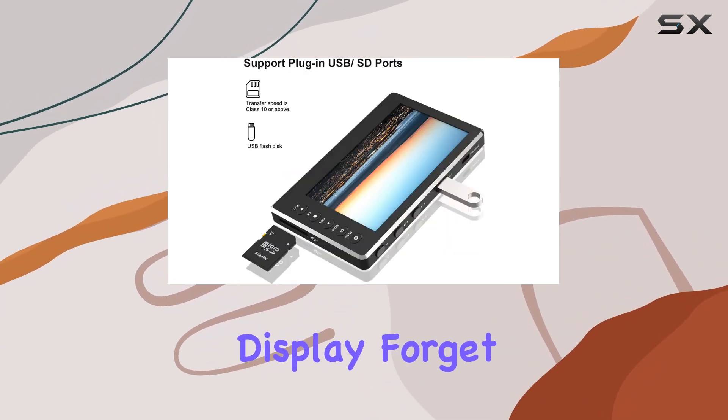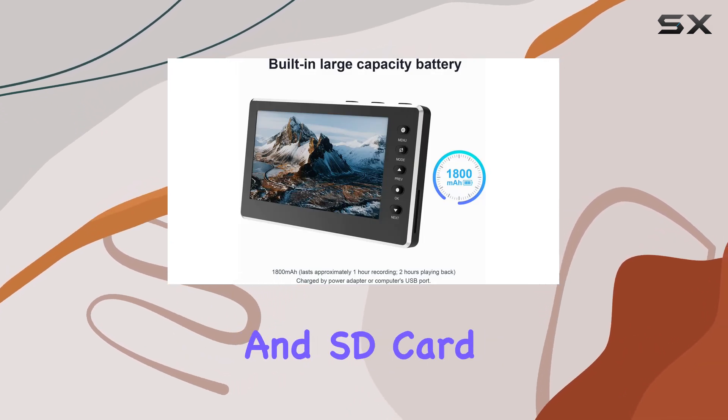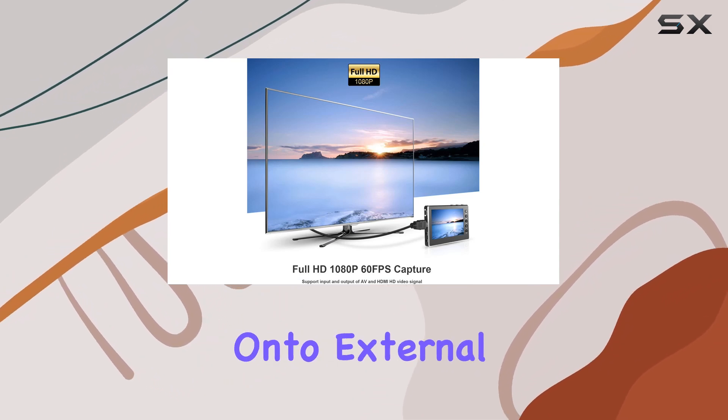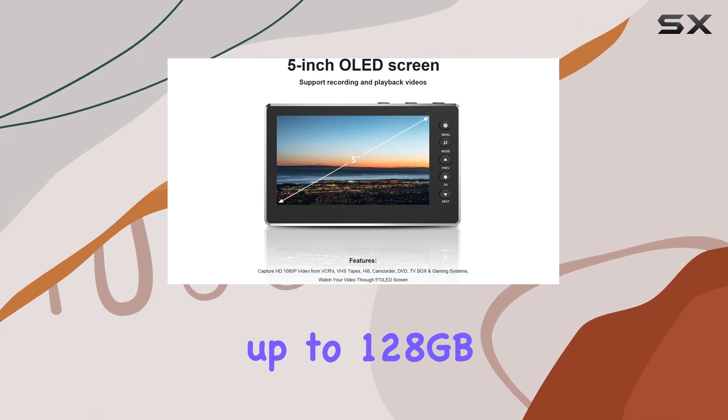Forget about the hassle of connecting to a computer. The Digit No Capture Box supports USB and SD card insertion, enabling you to save your digitized videos directly onto external storage, with support for up to 128 gigabytes capacity.